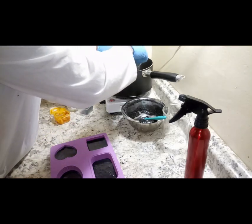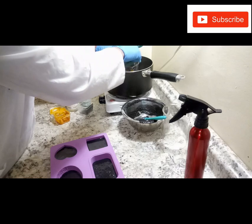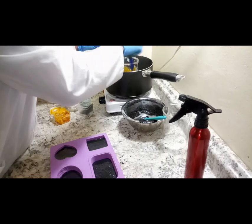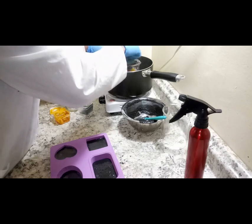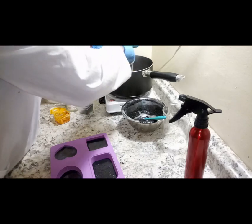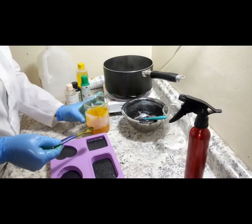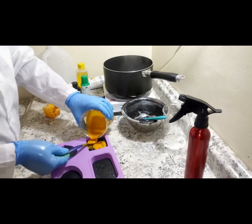The next batch is the one with the turmeric powder. I just want to make sure the soap is still properly melted. I bring it out from the double boiler and spread it around in the mold.